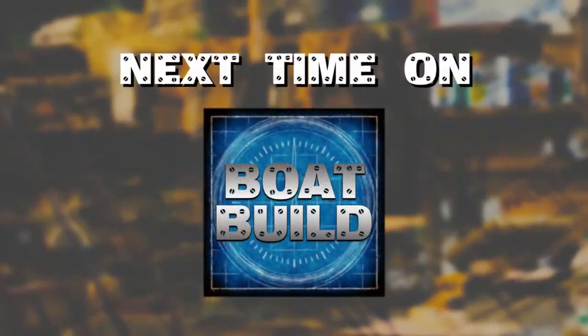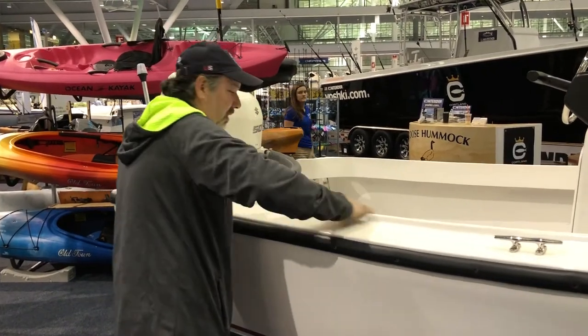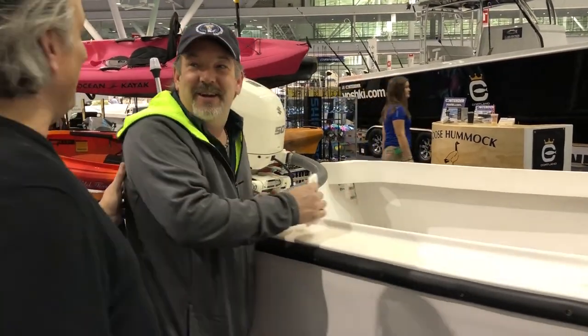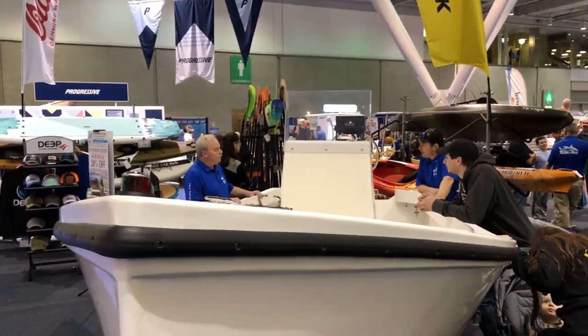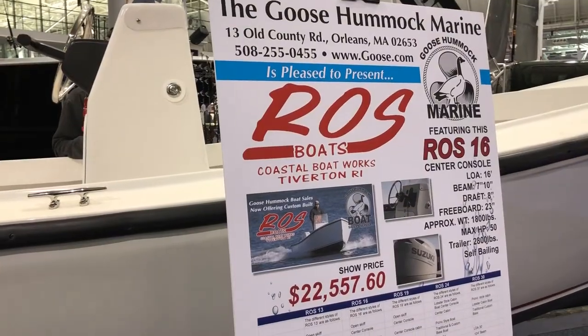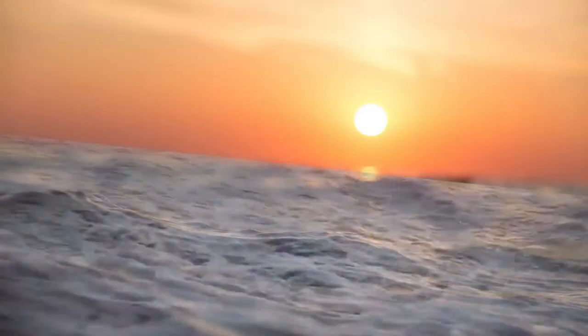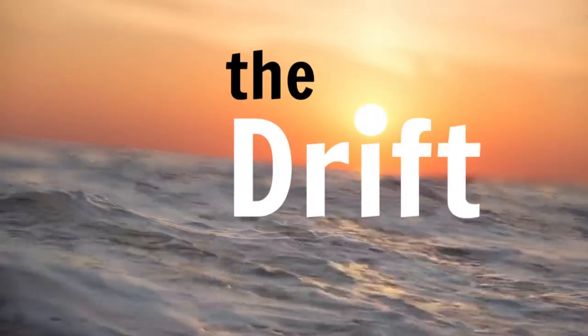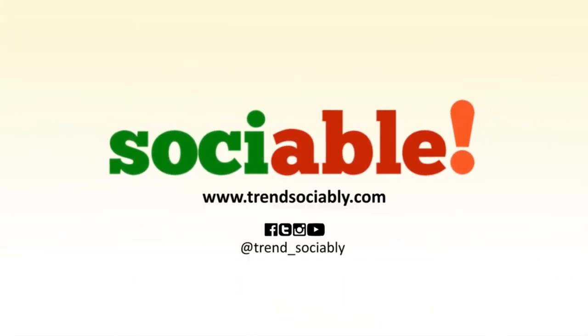Next time on Boat Build — she cleans up nice. This is Boat Build, right here at The Drift, presented by Sociable, original social media programming.